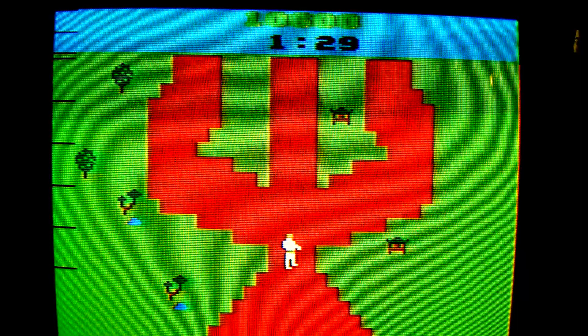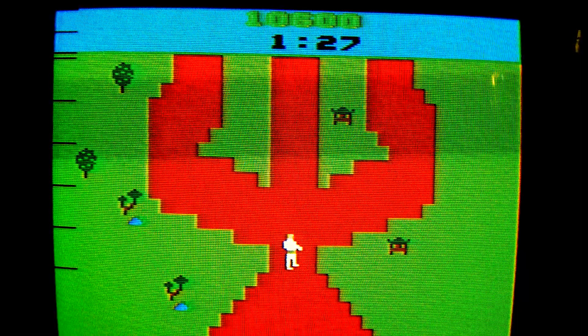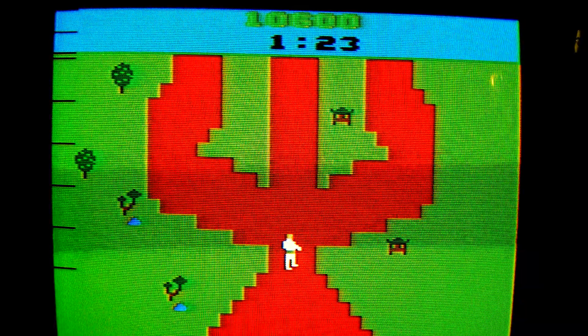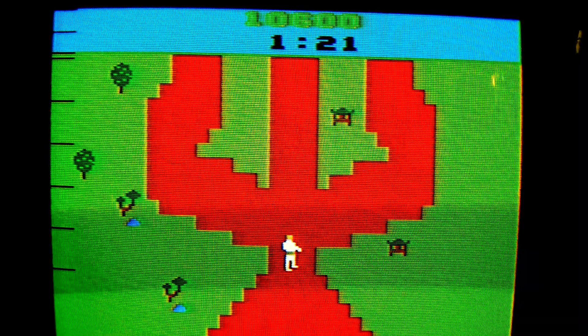Number 6: There is no such thing as a complete in-box copy of Chuck Norris Superkicks. No box is able to contain it.